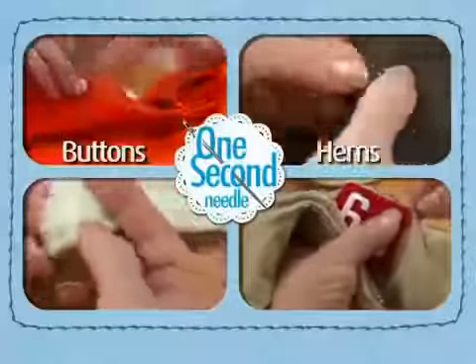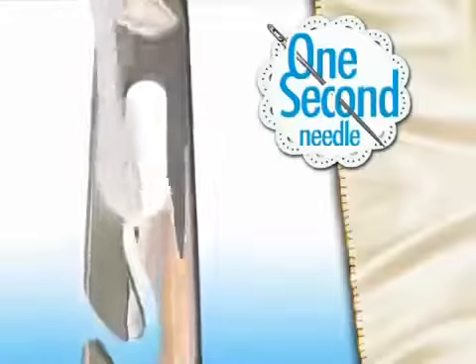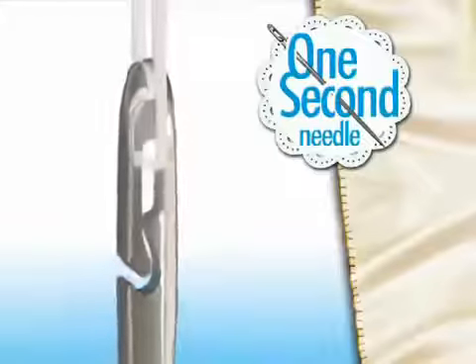Use it for sewing buttons, hemming pants, mending tears, and more. The One Second Needle is so simple, it's the only needle that you can thread blindfolded. With one simple motion, your needle is threaded.